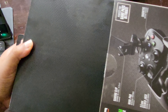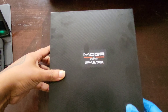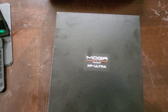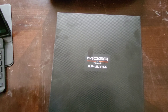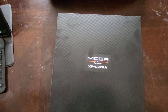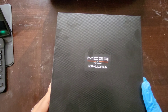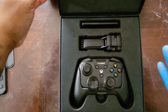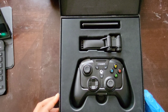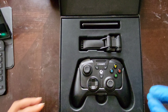Every now and again you get a company that really knows how to present their product as far as the way it's boxed. PowerA is one of those companies — this is a beautiful box, though it does have my fingerprints all over it. This is a nice display that I'm going to use when I put this away.